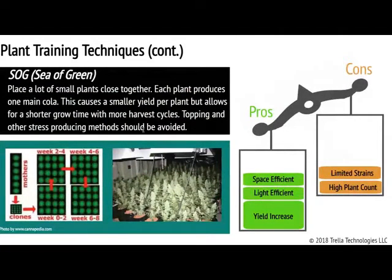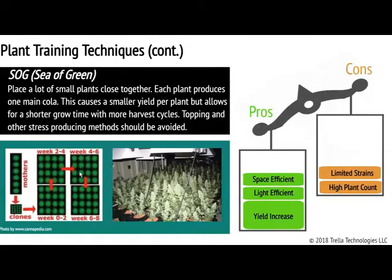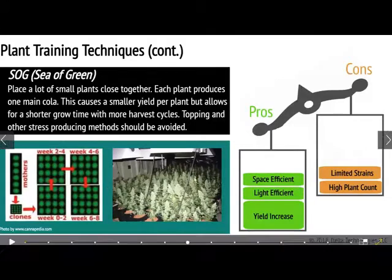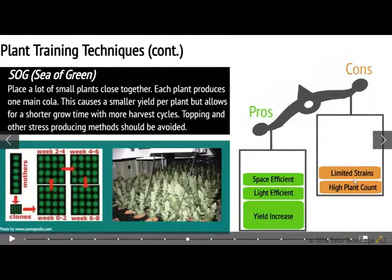Another method — this is actually more of a way of setting up your grow than a technique — is sea of green, where you're placing a lot of small plants really close together and you're not trimming, pruning, or topping them. You're letting them stay with just one big main cola, letting that apical dominance remain, but growing them in a very short time span so they don't grow very tall. You flip them into flower incredibly soon — a lot sooner than nature would normally dictate. You can increase how many harvest cycles you get out of the year, which helps increase your yield and makes the most out of your space. However, if you're working with plant count concerns, or in a state where there are plant count restrictions, this is not the best approach. It also doesn't work for all strain types — it won't work for hardcore sativas that just need more time in veg.